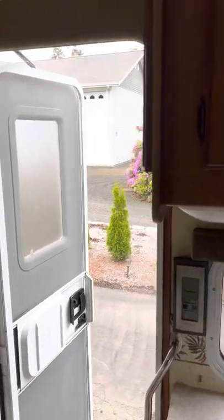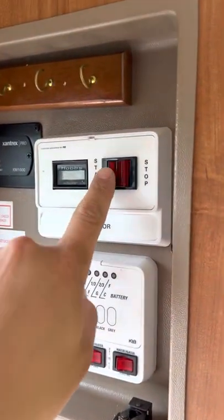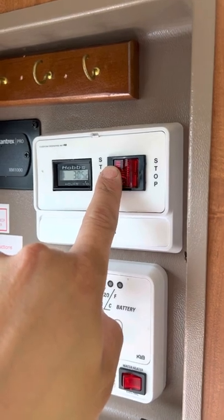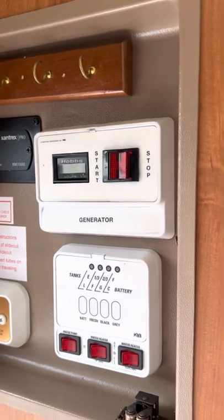In the event that you're not using hookups, the generator is located right here to turn it on. Turn it on just that way, and turn it off with one tap of stop.